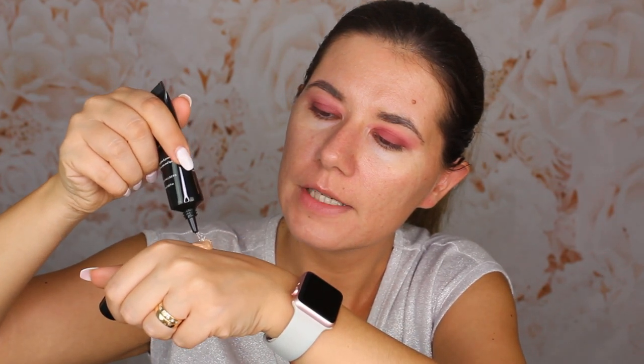A little more than one pump — I'm not sure exactly how much to use, but let's take about this much. I'm going to mix everything with my finger; it's easy to mix with the foundation, not hard at all. So a little bit of the foundation applied with the brush.